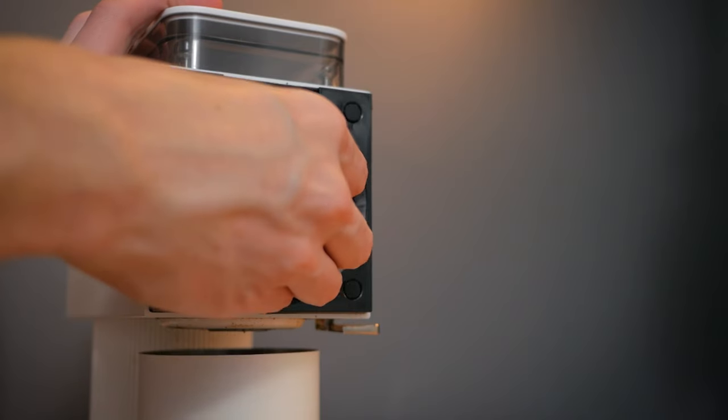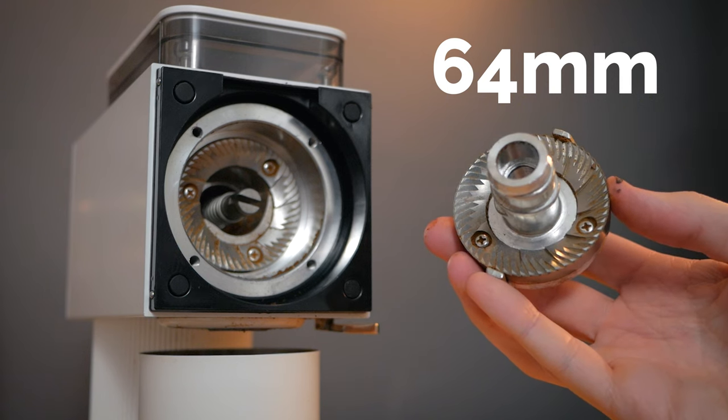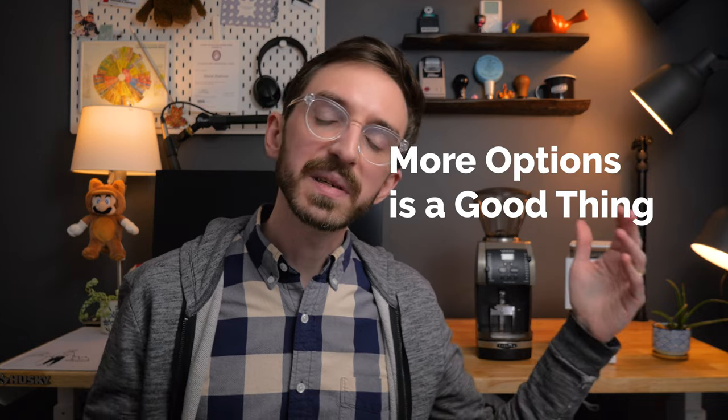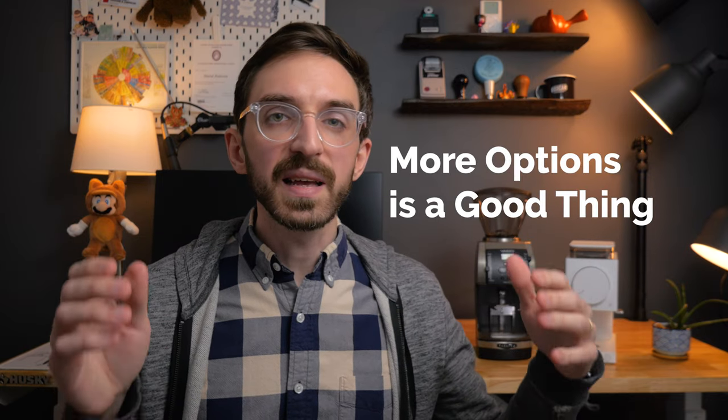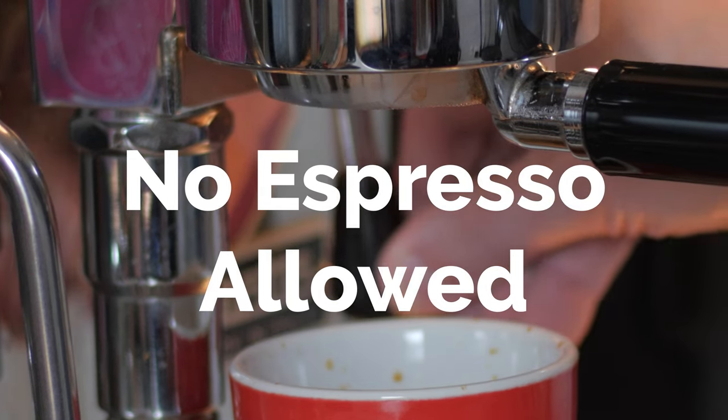But what makes this grinder so appealing for enthusiasts is the 64 millimeter burr set. The 64mm format is common in many more expensive grinders, meaning there are lots of upgraded options if your preferences change and your wallet can support it. You have options from SSP, Mazur, Gorilla Gear, and Fellow actually developed a new set of burrs in-house for this grinder. Making the switch can really change how the grinder performs and make it feel like a totally different and new grinder. However, no matter which burr set you go with, because of the size and power of the motor in the Fellow, there's no official support for espresso and you're likely to burn out the grinder if you pull lots of espresso shots with it.